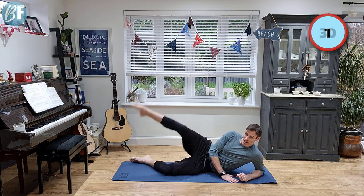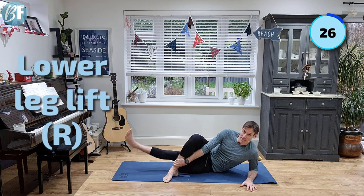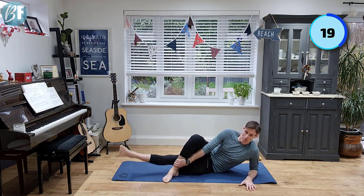From there, drop the leg down underneath. I'm gonna hold my other leg here as an anchor. I'm just gonna raise the bottom leg up, so we're doing a lower leg lift now. Trying to go nice and high, working the inner fire on that bottom leg.